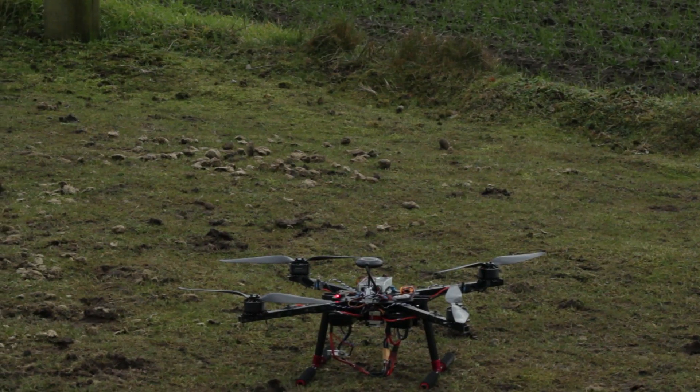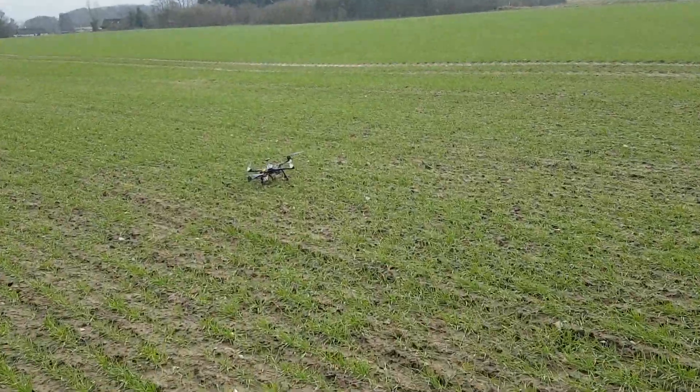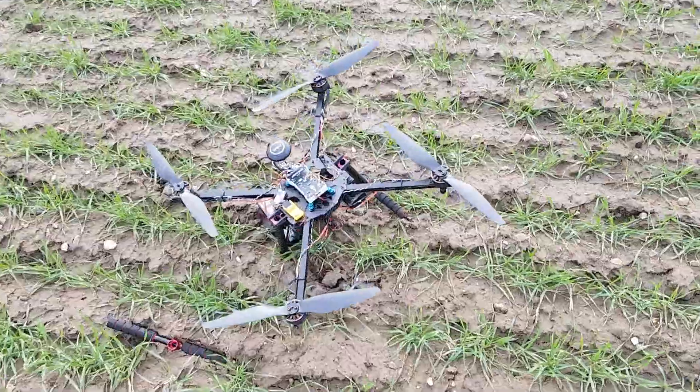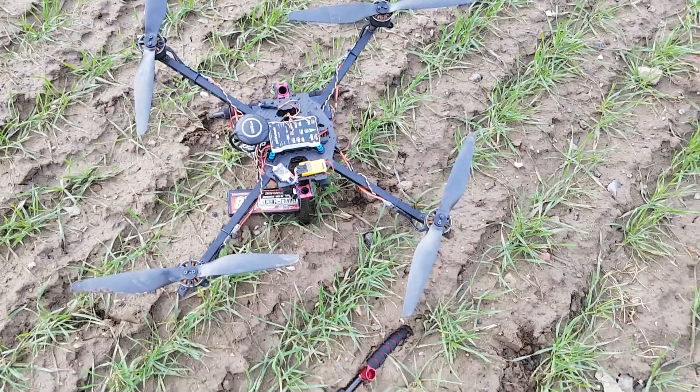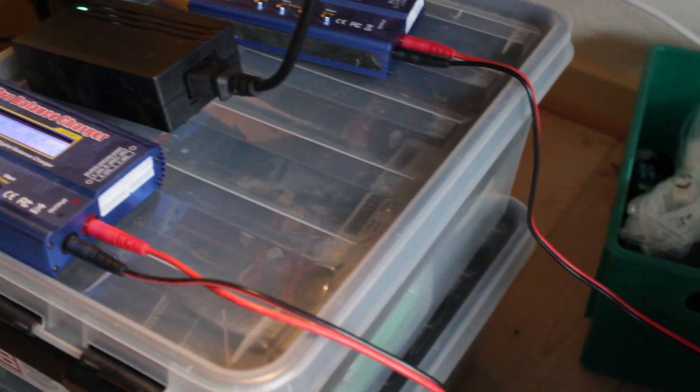This was a mistake. The velocity and especially the acceleration was way too high. When it had to decelerate, it looked like it flipped the drone 90 degrees because it had to decelerate so fast. This meant that the drone lost a lot of altitude, resulting in a small crash.